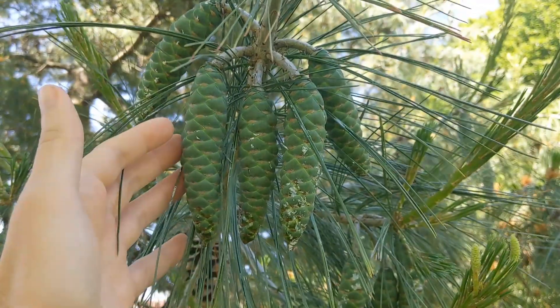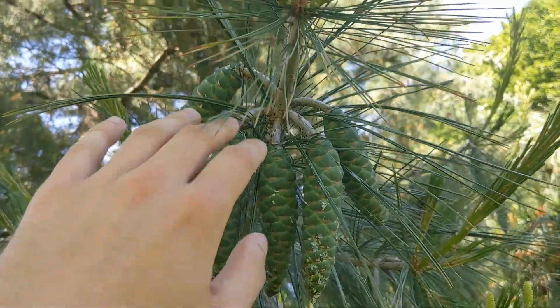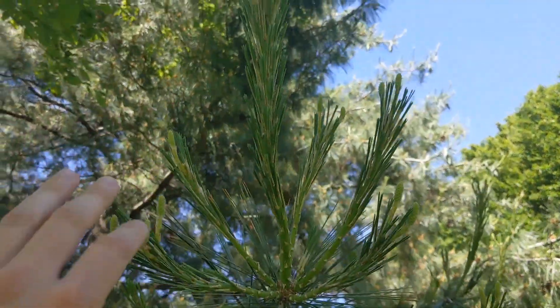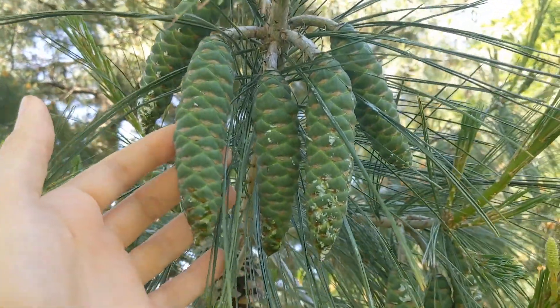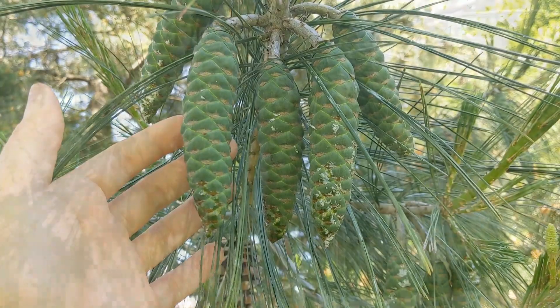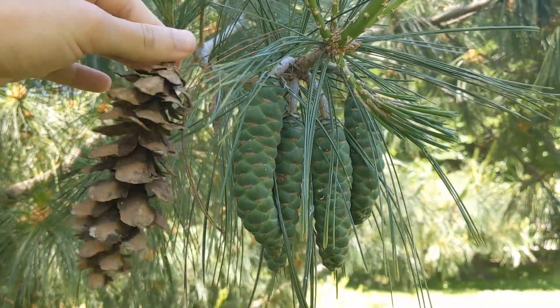And here are last year's cones. I think it takes about a year for the seeds within to mature. So you can see this was last year's new growth, and this is this year's new growth, keeping that form in check. This is where the seeds will then come from once they mature. Pretty cool, huh?